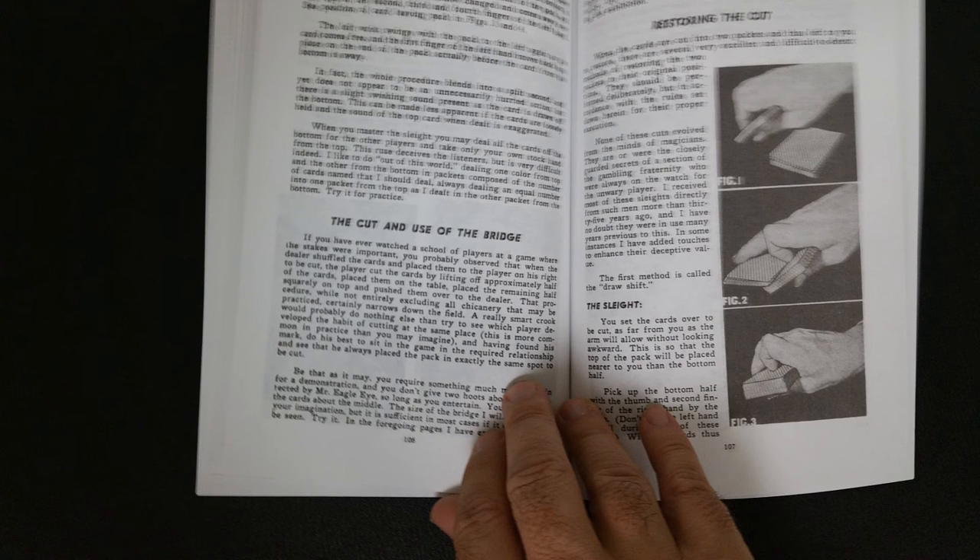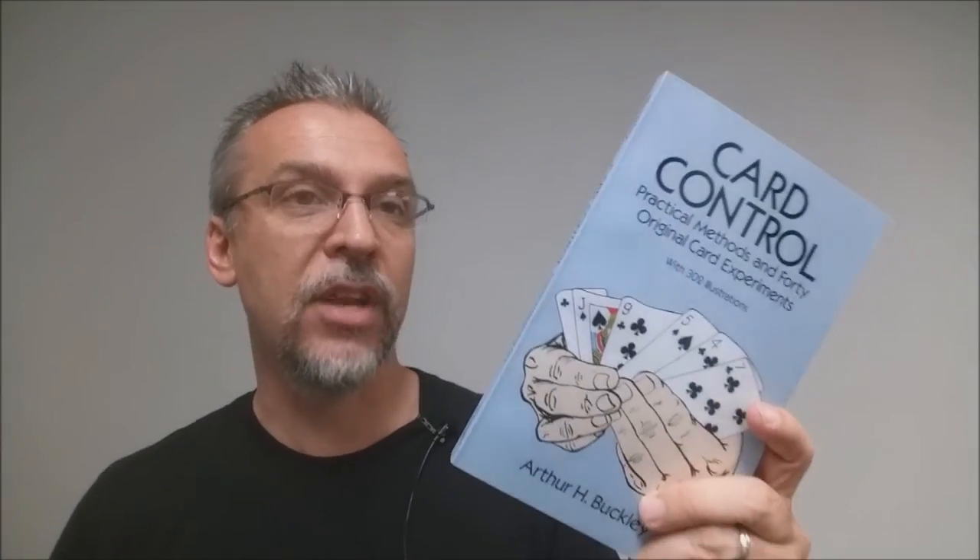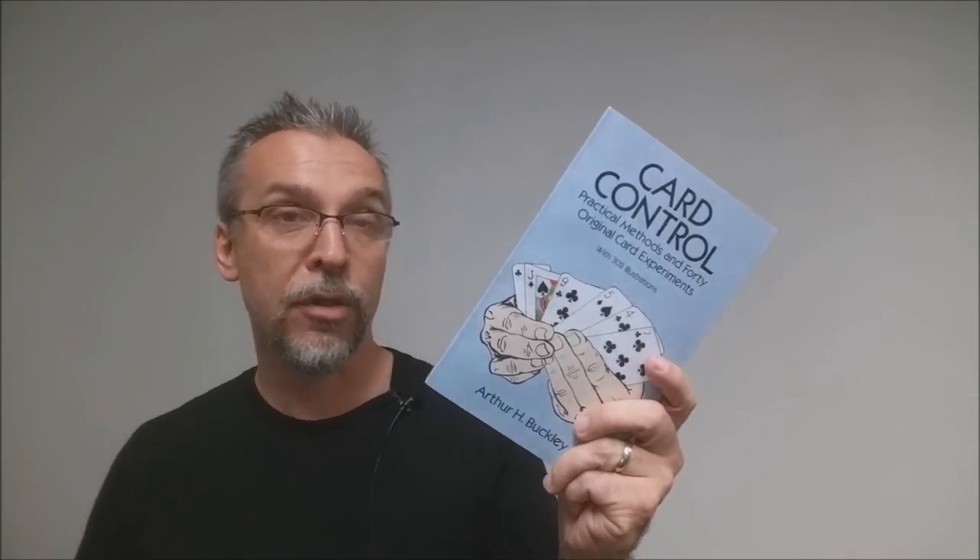I would say enjoy this book, love this book, get this book — especially if you're trying to go to the next level of card magic. The language is going to be a little difficult to muddle through, but don't let that deter you. Hard work and determination will pay off and make you a better card performer. That is my review for Card Control from Arthur Buckley, and it is available as a Dover reprint.